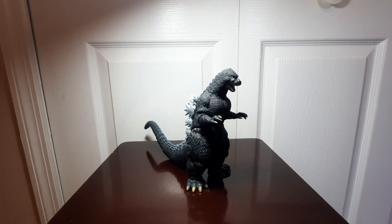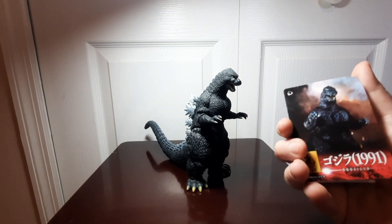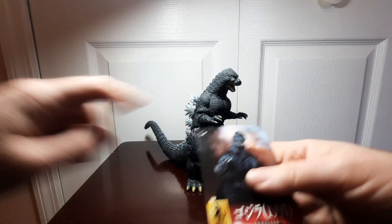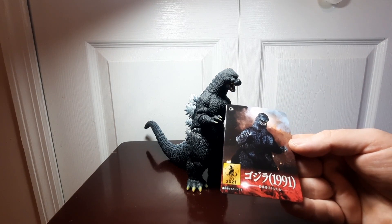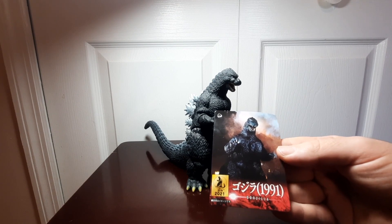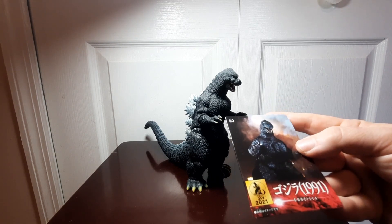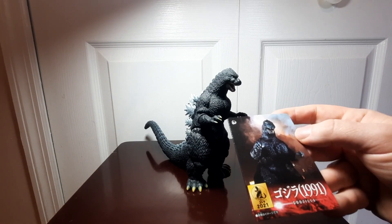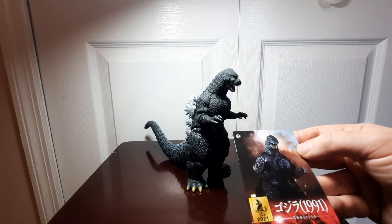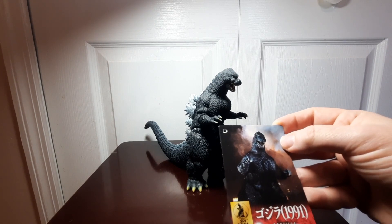Let's go ahead and jump into the review. We're going to start with the tag here. One thing to note — and other reviewers have said the same thing — the money shot photo on the tag is actually based on the 1989 Godzilla, from Godzilla vs Biollante. I'm not really sure why they did that, but the Movie Monster series has done things like that in the past. A little bizarre, but it's a cool photo nonetheless.